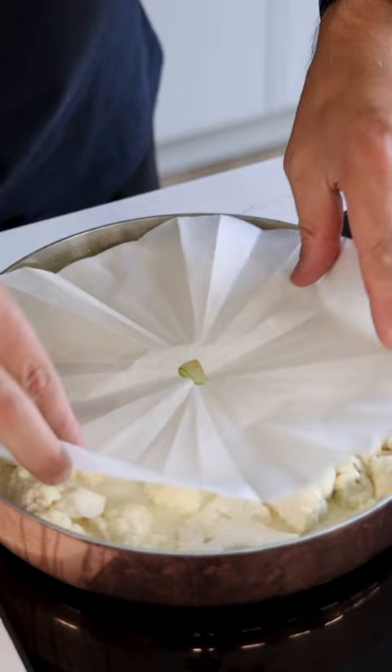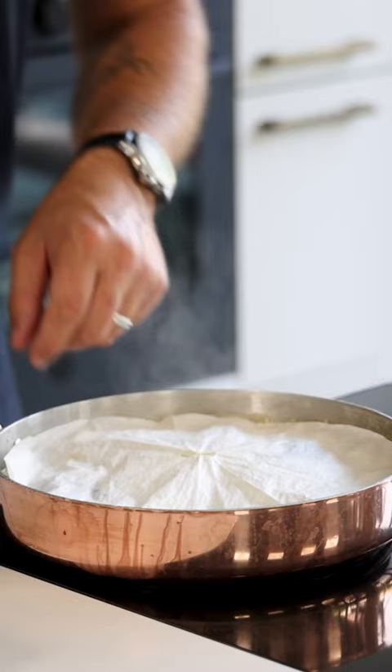Now cover it with a piece of parchment paper and let it boil until almost all the liquid has evaporated. The parchment paper ensures more even cooking of the cauliflower.